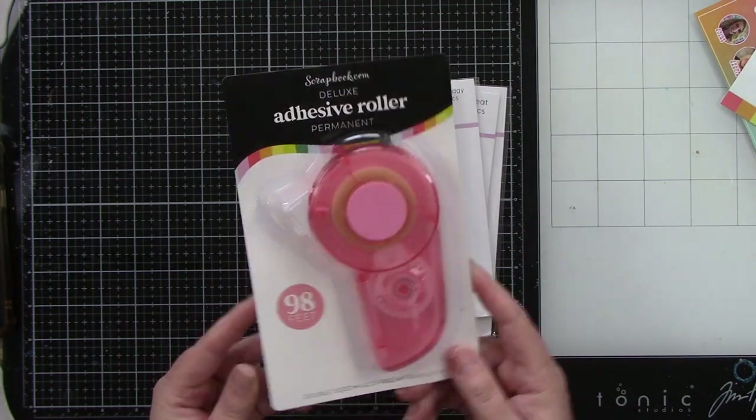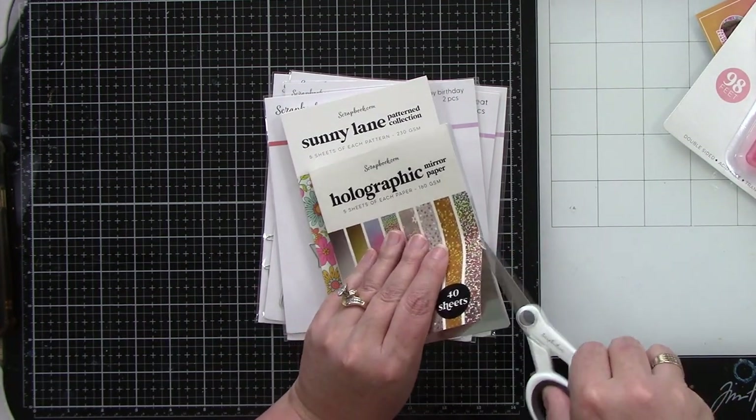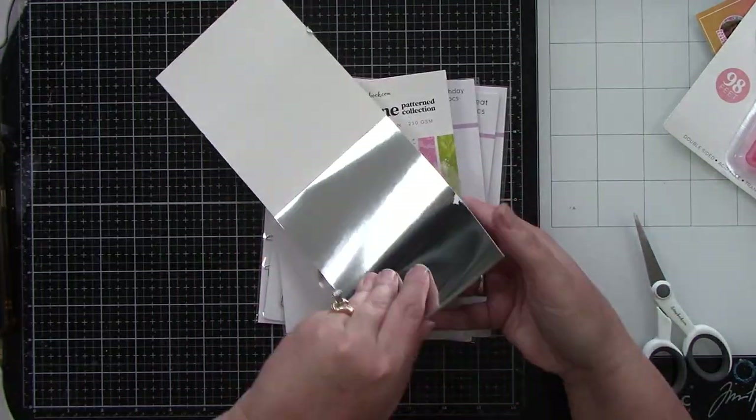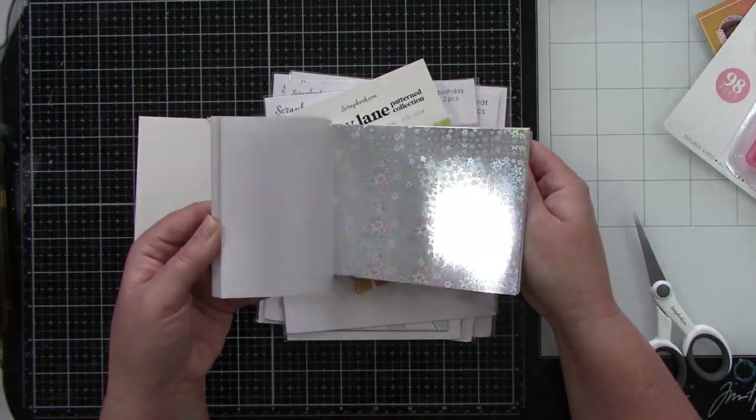So I got this great adhesive roller. I'm really loving using it — I've been using it for quite a while now. Then there's this holographic mirror paper. There are golds and silvers but with different finishes and different patterns on it. Super fun.